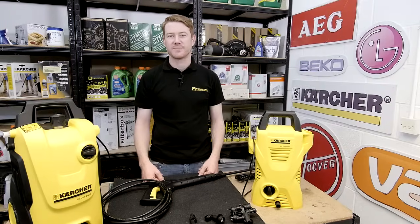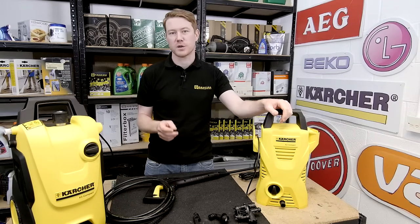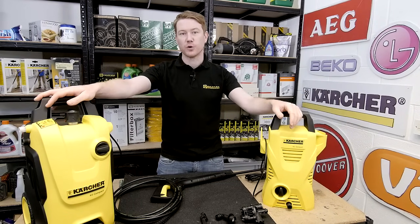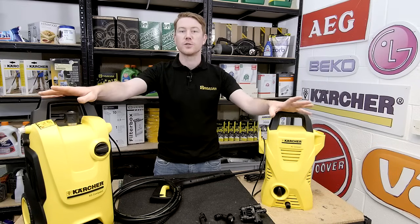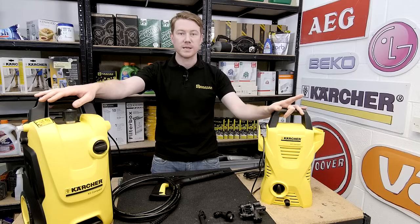Hi, I'm Matt from eSpares. In this video I'll be showing you how to diagnose a faulty pressure washer pump. Pressure washers are a great addition to any home but can develop common problems. If your machine leaks, pulses when not used, or has low pressure, this video will help you diagnose the problem. Safety first — always unplug an appliance before carrying out any work.